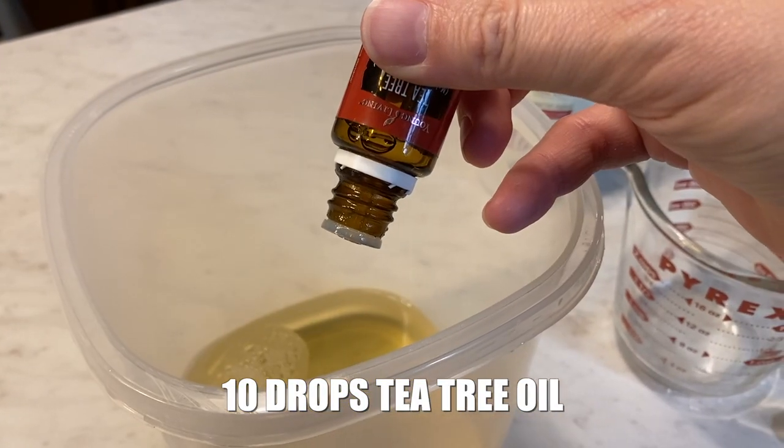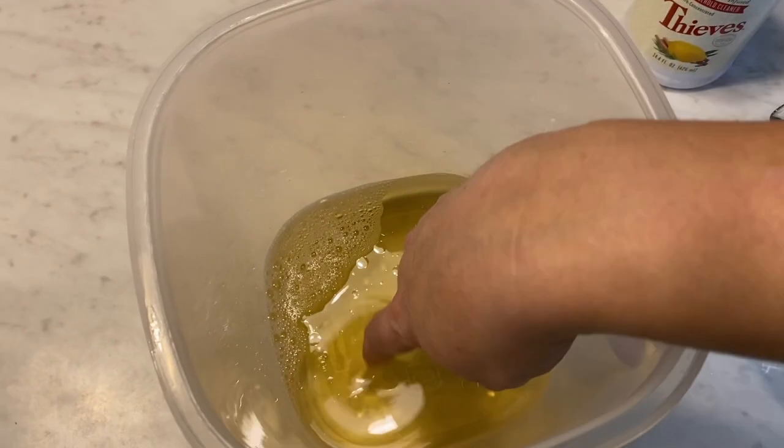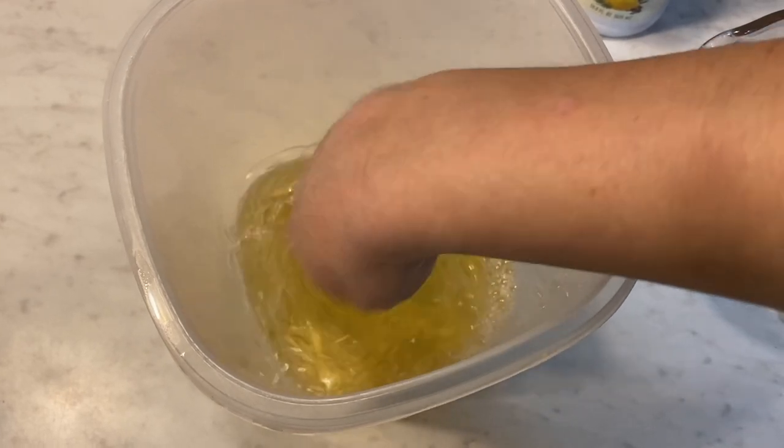Then you're going to add about ten drops of tea tree oil. Then you're just going to give that a good stir and mix it all up.